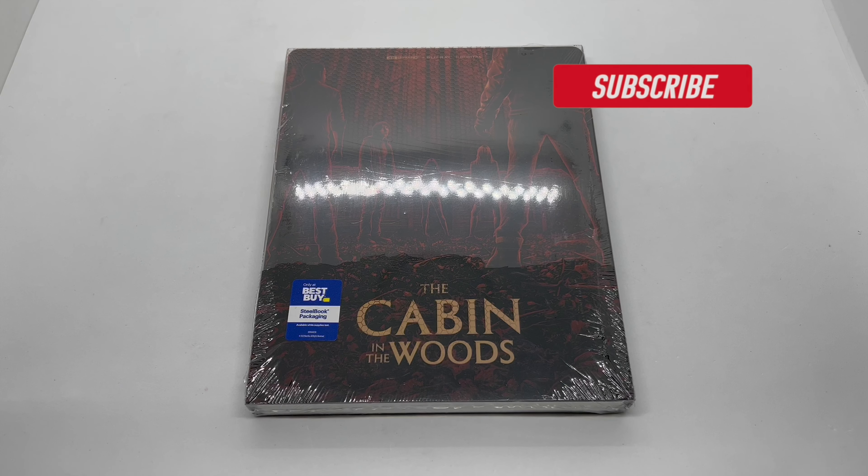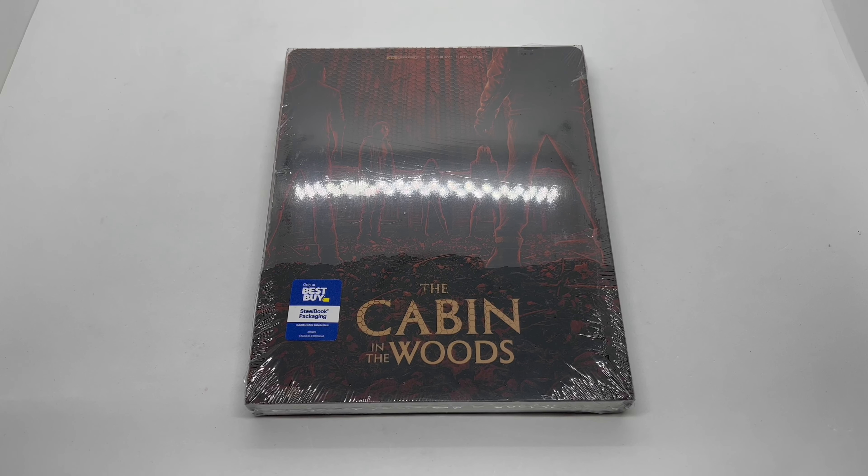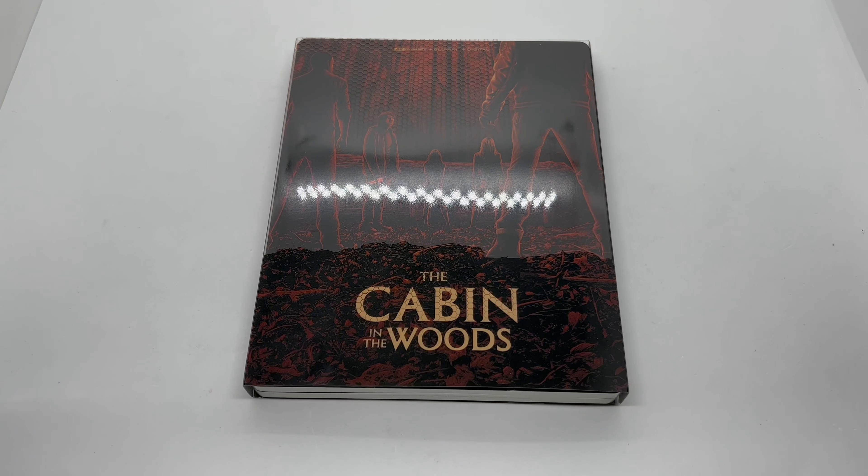Alright guys, Mark the Llama here with another unboxing for you today. This time I got the Cabin in the Woods — this is an Only FS exclusive steelbook. I'm gonna go ahead and do a quick unboxing to see if this is worth picking up. Let's get started. Now that I got the wrapping out of the way, let's go ahead and check this out.